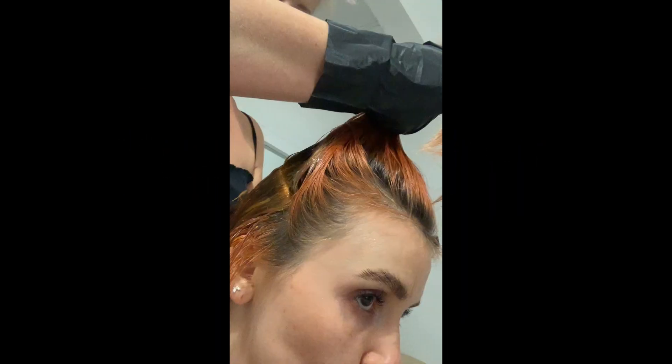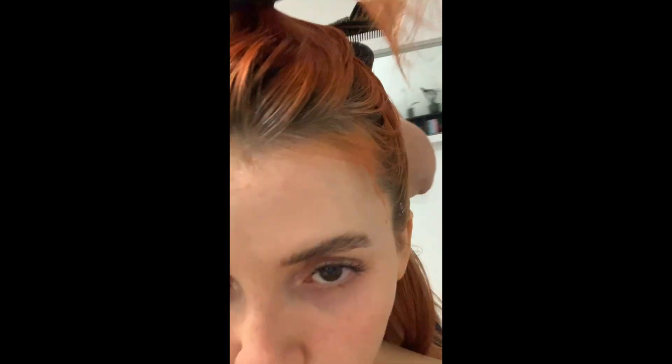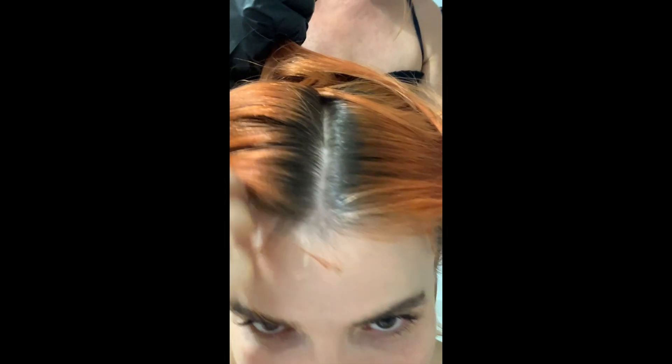Hello everyone, welcome back to my channel. Stay until the end to find out the shade that I'm using. I'm going to color my hair and my mom is going to help me. Here is my hair after one and a half months of growing it out.